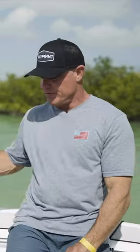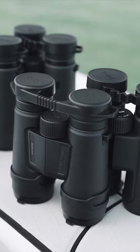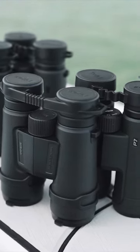So once you decide on the power, then you can decide on the price point and what you want to spend on a pair of binoculars. In the Nikon line of binoculars, they make them very affordable and very high quality. We have the Pro Staff model and the Monarch.